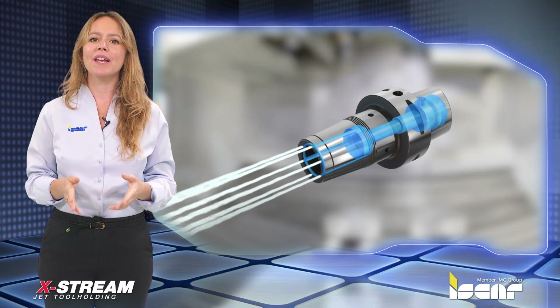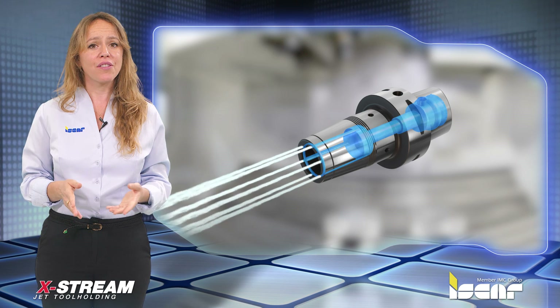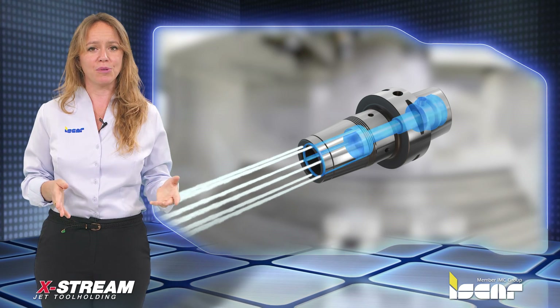The new holders provide a winning performance when compared to the other thermal shrink chucks available in the market.